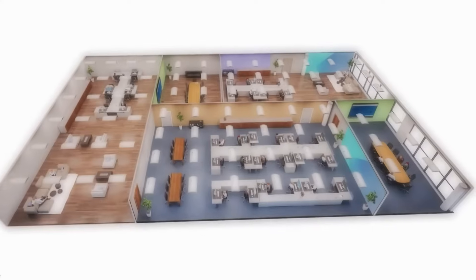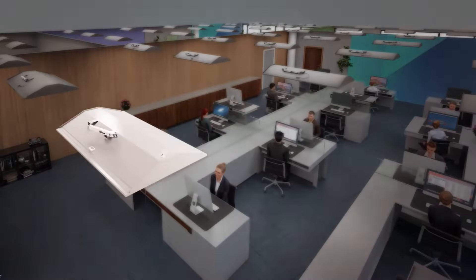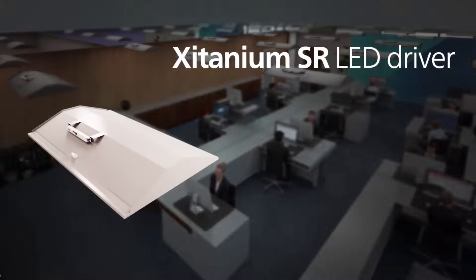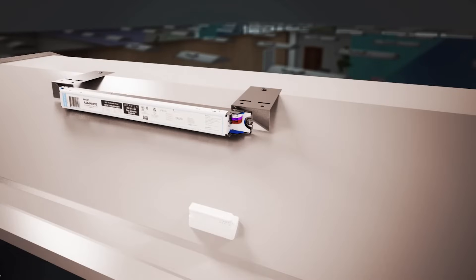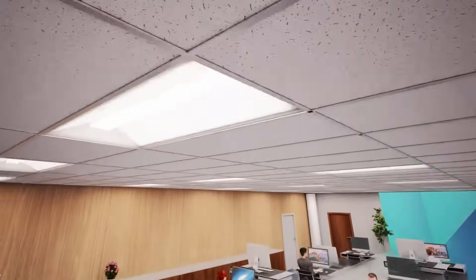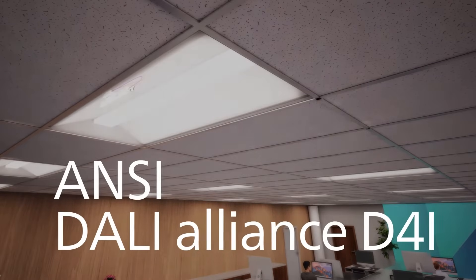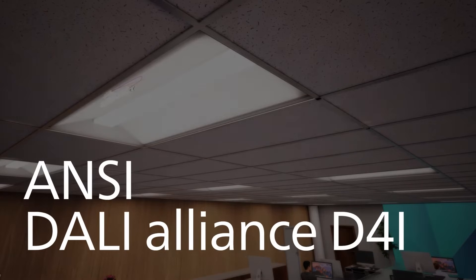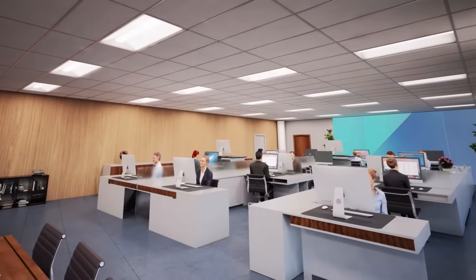Philips EasySense leverages the benefits of the established Zitanium SR LED driver portfolio to streamline wirelessly connected lighting. The simple two-wire connection from driver to sensor reduces complexity and the need for additional components, which add to the overall cost. Zitanium SR functionality has been adopted into the standards by organizations such as ANSI and DALI Alliance, driving a broad ecosystem of interoperable components.